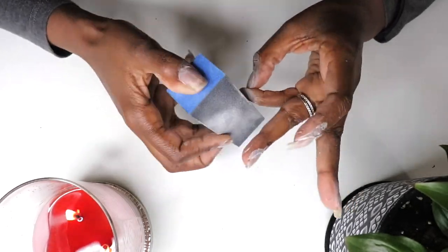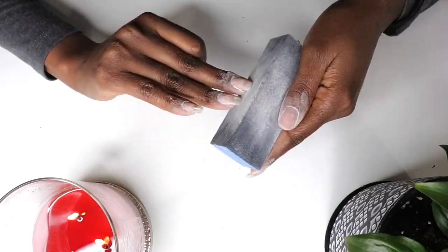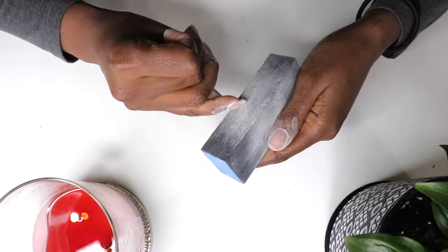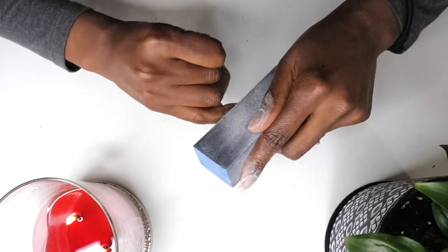Then I file and shape my natural nails using a nail file with a gentle grit. A gentle grit typically means the file was made to be used on natural nails. Coarser grits are intended for use with artificial or fake nails.